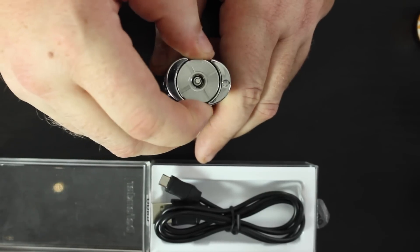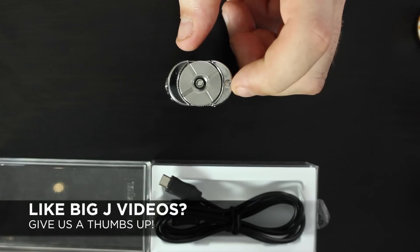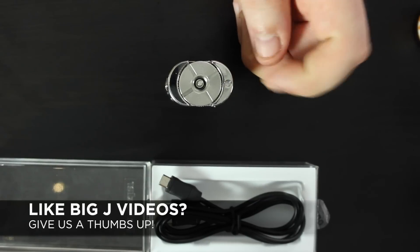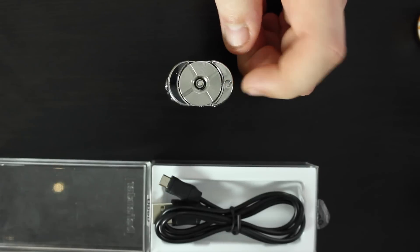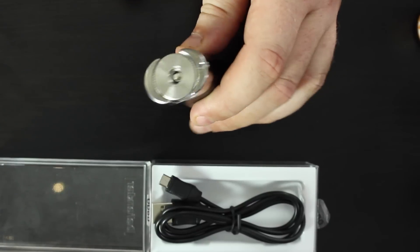It's got a little loop and clip on it. Our Lizard Juice lanyards clip right on there, so if you're a lanyard kind of person, you're covered with the little lanyard clip.